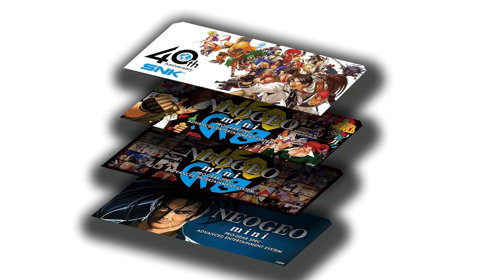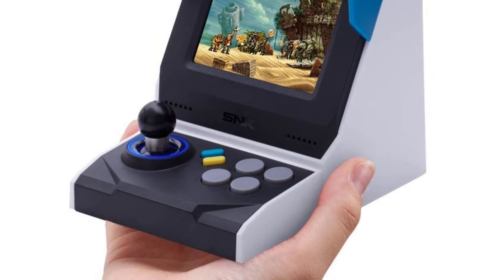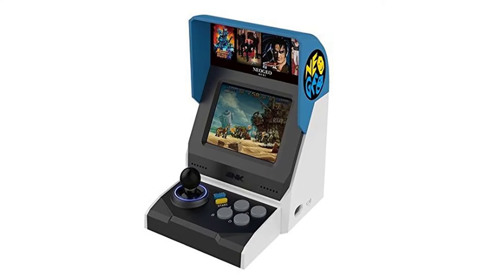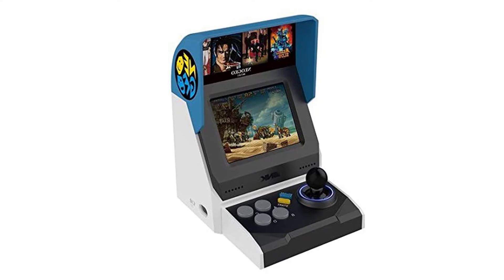Neo Geo Mini International has an HDMI port, external controller connections (two in total), and an earphone jack. Players can partner or challenge their friends together in the games and have more fun. The Neo Geo system can be connected to the TV via HDMI input. Neo Geo game pads and HDMI cable are sold separately.